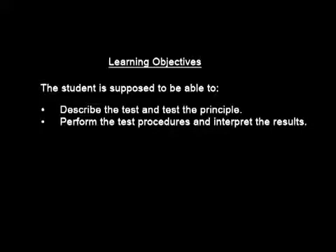Blood glucose monitoring — learning objectives. The student is supposed to be able to describe the test and the test principle, and also be able to perform the test and interpret the results.